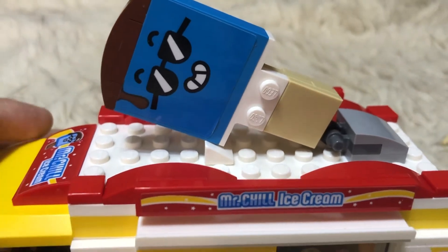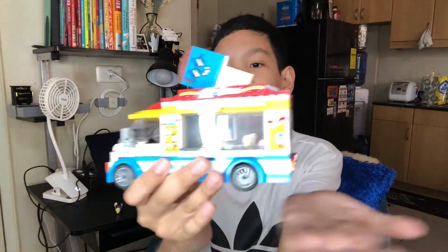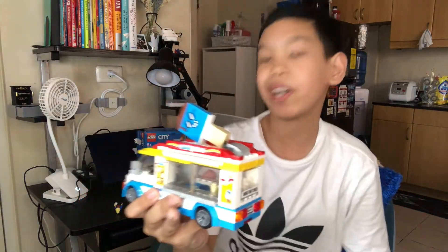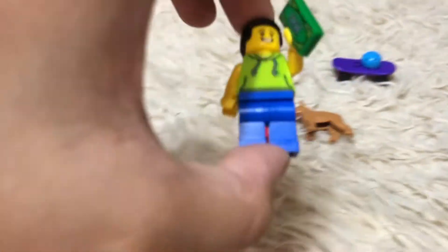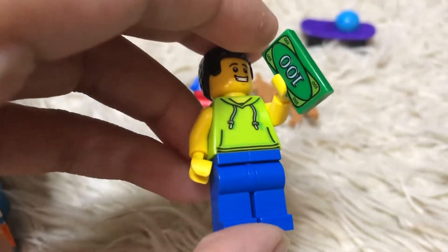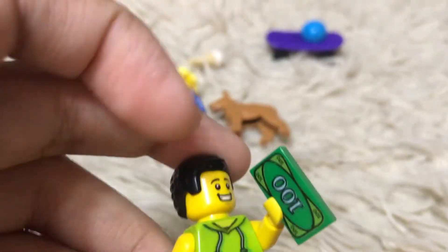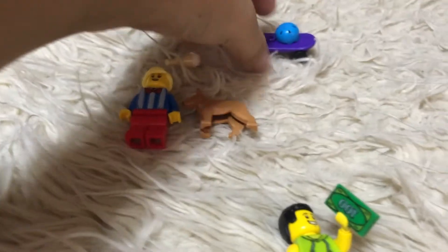You can close it like that, and the window you can slide. There's a big popsicle on the top of the truck. Nice wheels — nothing wrong, no missing parts. And here's the guy buying the ice cream. He also has a little dollar bill with him.